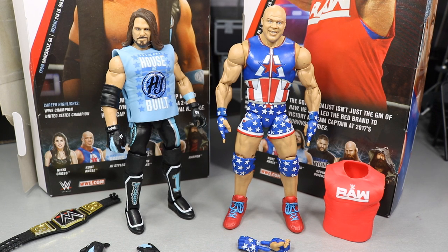What we're going to do first is take a look at Kurt Angle's accessories and then Kurt Angle himself, and then we'll dive into AJ Styles' accessories and the phenomenal AJ Styles.